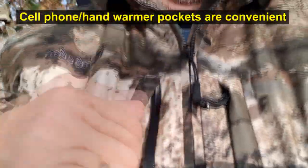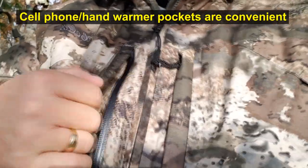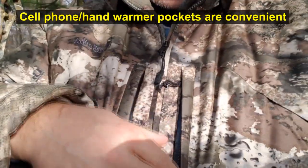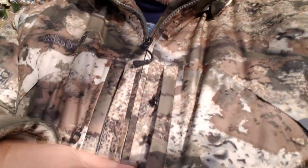I like the cell phone pockets here on the chest — there's one on this side and one on this side. So if you're somebody who likes to use a map or something else, these would come in handy also.